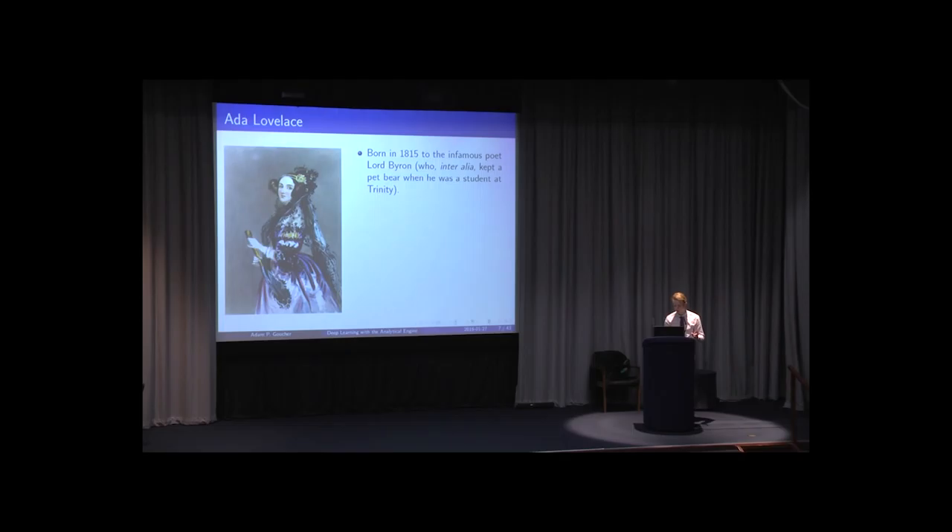Her father was Lord Byron, who was a bit of a rapscallion. In particular, he kept a pet bear whilst a student at Trinity. He was reprimanded by a dean who said you're not allowed domesticated animals in your room, to which Byron's response was, 'I assure you, it's quite wild.' As a result, Ada's mother insisted she learn mathematics — on the basis that it was as far from poetry as possible and would prevent her from becoming insane.